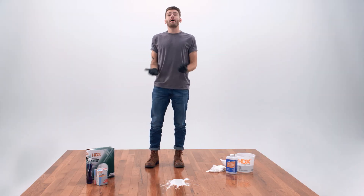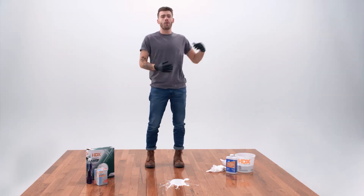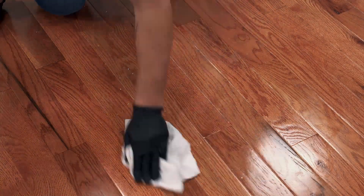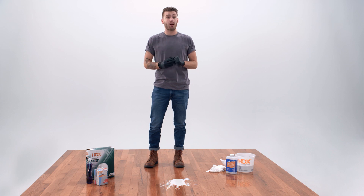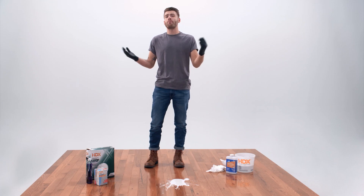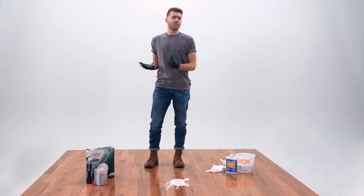Don't cry over spilled paint, especially if it's latex-based, like what goes on the wall. Just mix up some dish soap and water and clean it up using some painter's rags. If you're using oil-based paint, though, you will need a solvent — something like Mineral Spirits work great. Do your best to clean everything up before it dries, but if it does, just use a scraper.